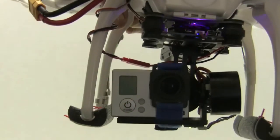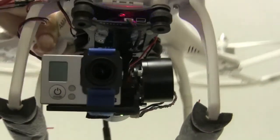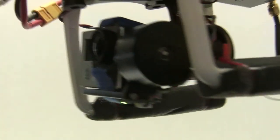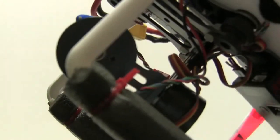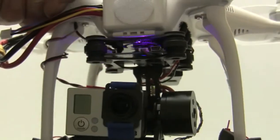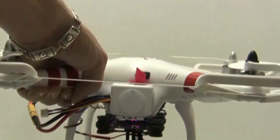One issue is that the mounting base that would mount to the Phantom — the holes slightly were out of alignment. I already had another base that I used and just popped the isolation balls onto that and hooked it up to a three cell lipo, and you're seeing what I got. That's without any programming, straight out of the box. Now let's look at some video footage from the air after I got it running.